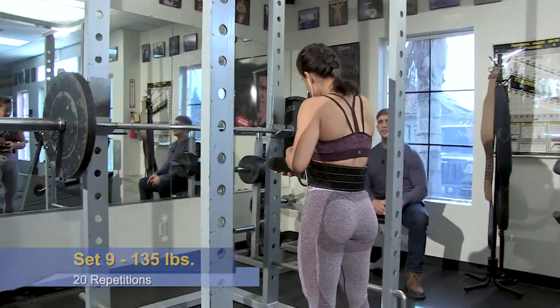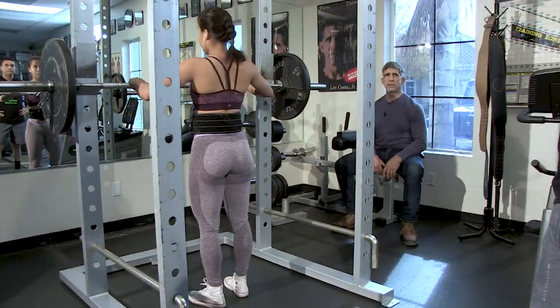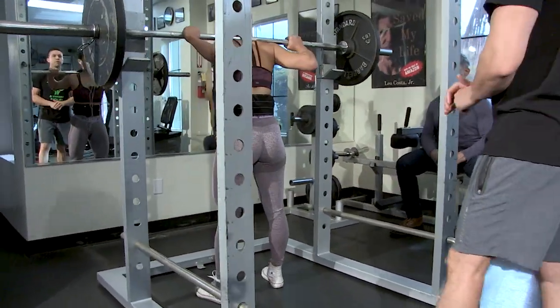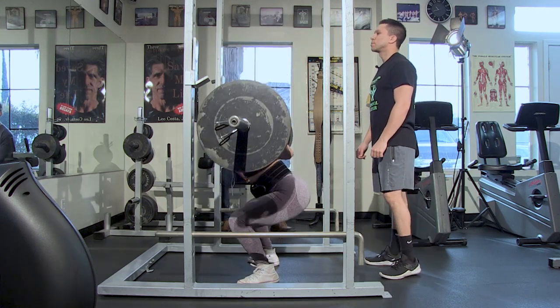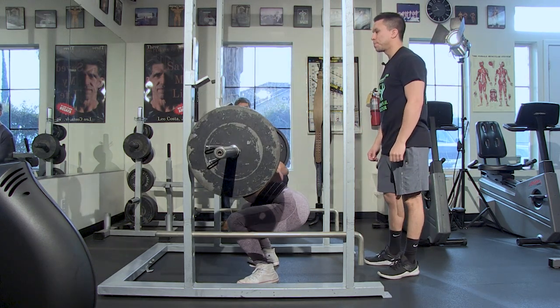The idea here is to do as many repetitions as possible before you stop — it's continuous. Do as many as you can without stopping.